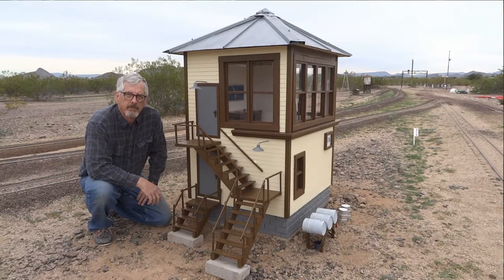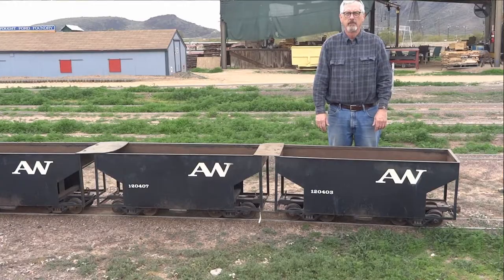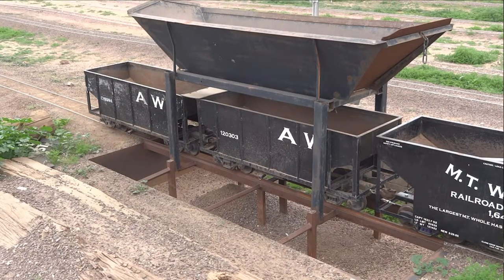And to further illustrate the scale, here you can see I'm behind some of the ballasting cars that we use at the railroad. This is a hopper mechanism that feeds the ballast down into these hopper cars.